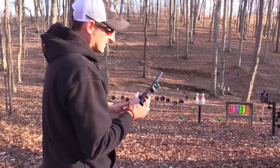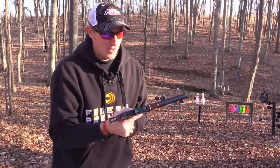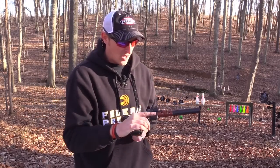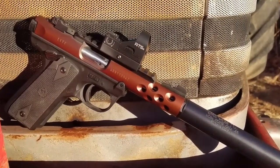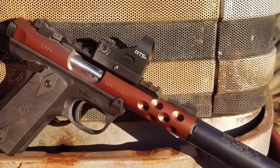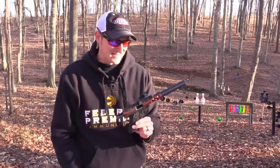There we go — you gotta hold that dot on there. I'm running a C-More RTS2 on here and I really like this sight. It's been in several of my videos. I don't remember how I got the sight, but I really, really like it.